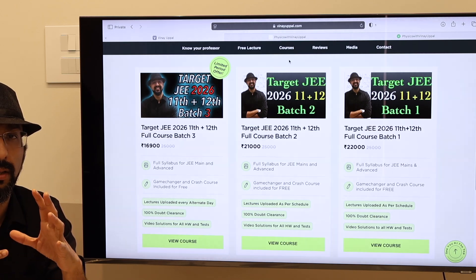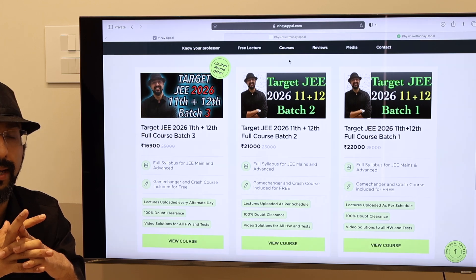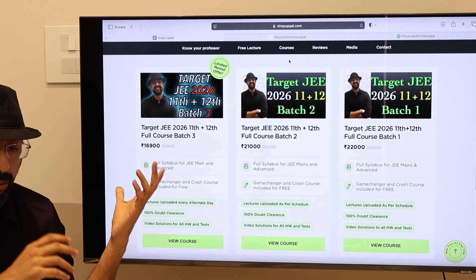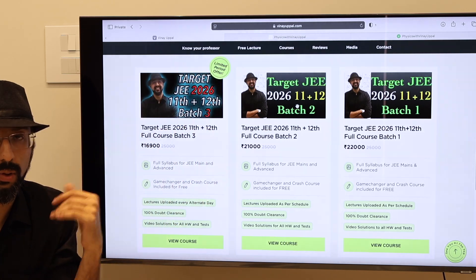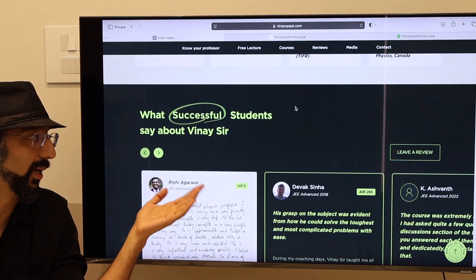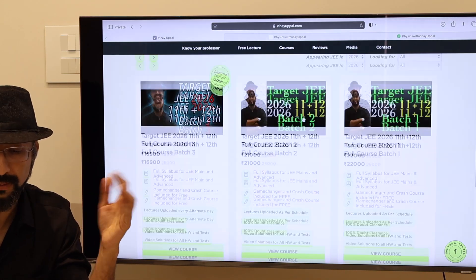The syllabus is aimed to be completed around mid-November of this year. For those of you who do not know, I am on my website right now — vinayapal.com. You can go to vinayapal.com and check out the website, something about myself, my achievements, students' reviews, and testimonials.